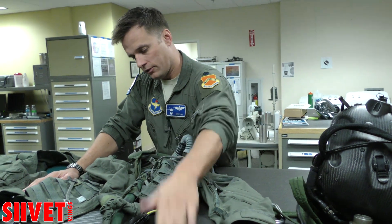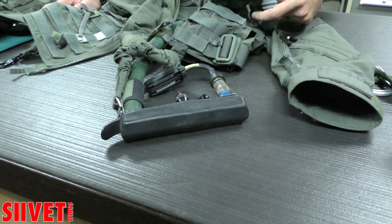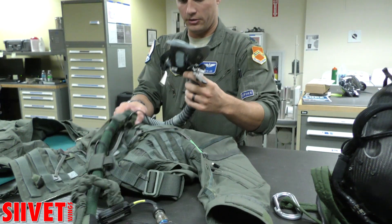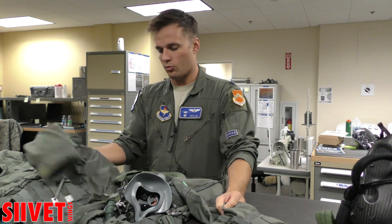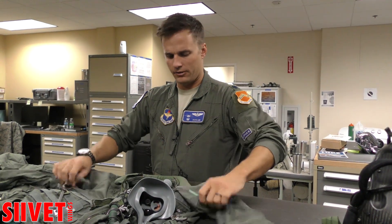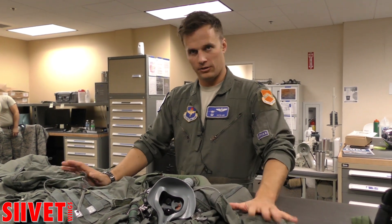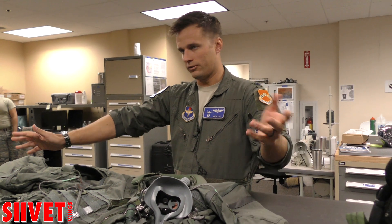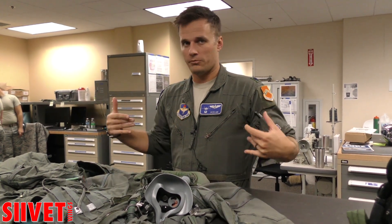We plug into this, this plugs into the seat, and it comes with us if the seat goes out. We wear our mask on the jacket itself. There are different variants of this jacket — we actually have flight suits that have these ejection systems baked into the flight suit. This flight suit I'm wearing is sort of your fourth-gen old flight suit, so I have to wear this jacket over the top of my regular flight suit.